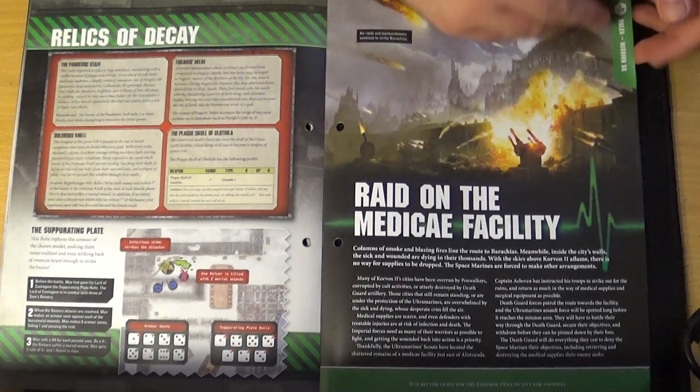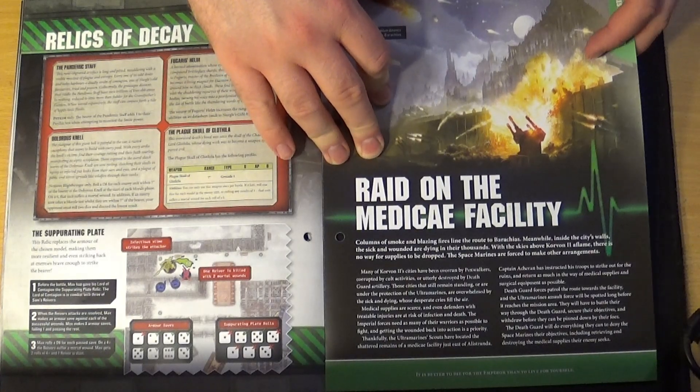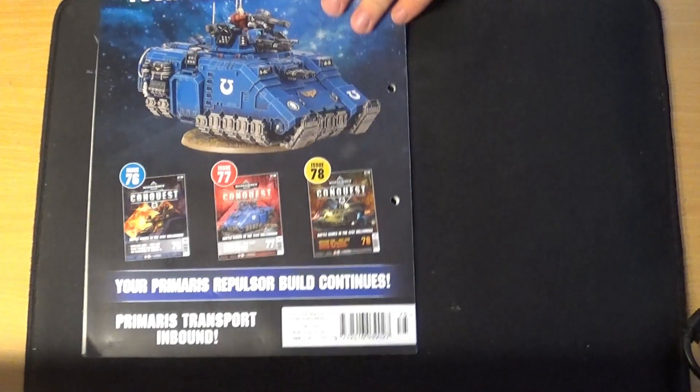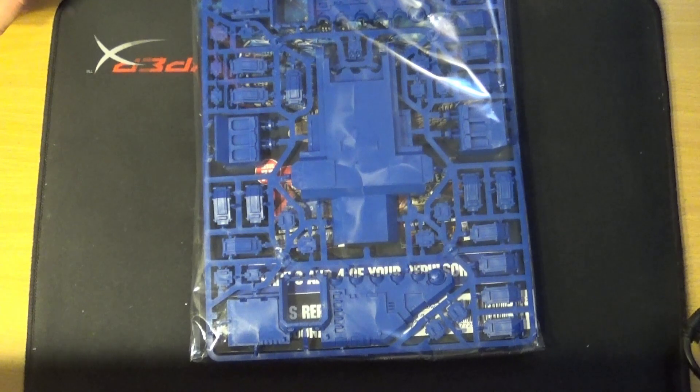On to using the rules — 'Raid on the Medicae Facility,' and then the mission itself is called 'Medicae Raid.' There's no build guide in this issue, obviously, because you won't have the parts to build these models yet. Issue 76 has more of the Repulsor — the Repulsor is spread across three or four issues depending on how you look at it.